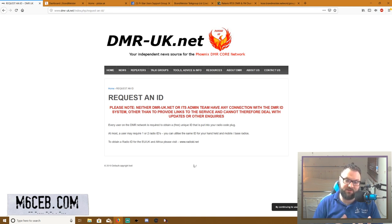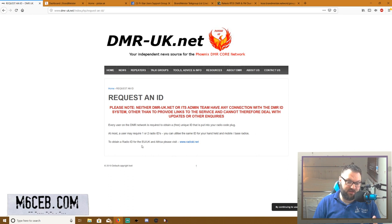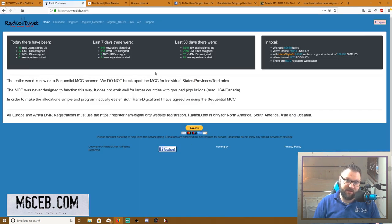Get your ID before you do anything else, because it'll take a couple of days to come. I've just Googled how to get a DMR ID. To obtain a radio ID in the EU, UK, and Africa, please visit the registration page. At the top, there's a register option.